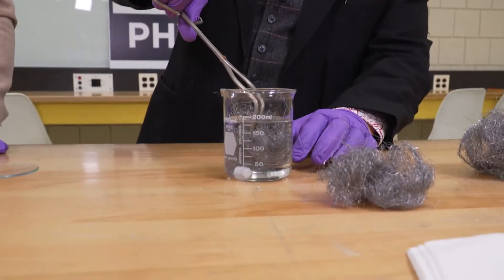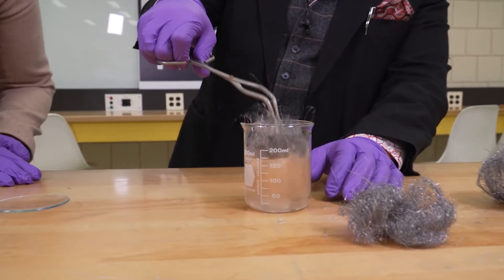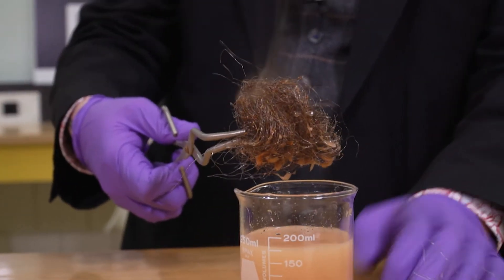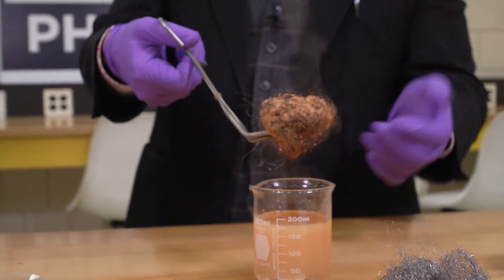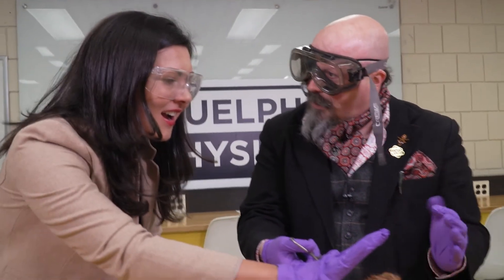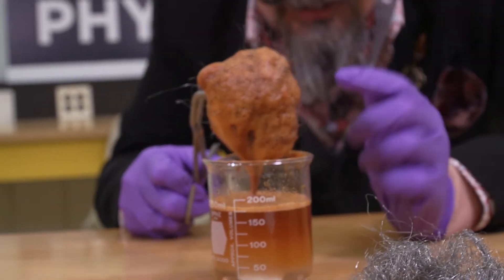Taking the steel wool and putting it into the paracetic acid — when placed in here we can catalyze the rusting process, and even just in a matter of seconds you can see the steam coming right off. That's quite a bit of heat, and that heat is just coming out of the process of rusting. This rusting takes place and produces quite a significant amount of heat.